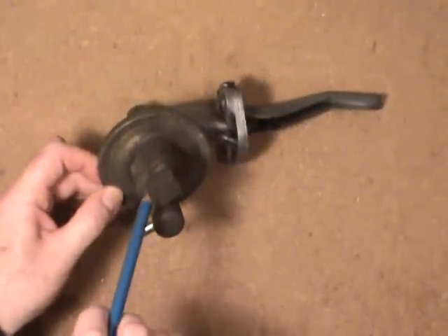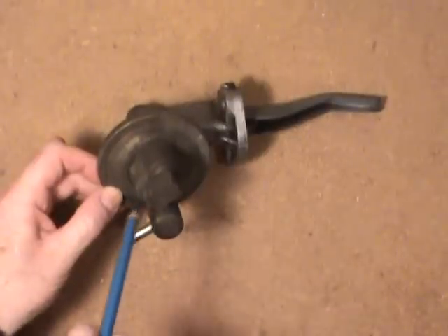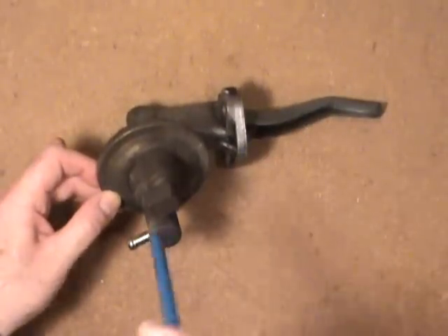And then it forces the fuel out through this opening, up into your fuel filter first in this particular one, and then on to the carburetor.